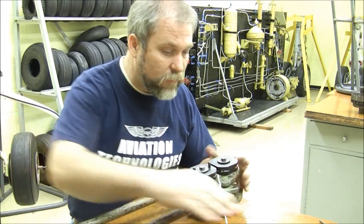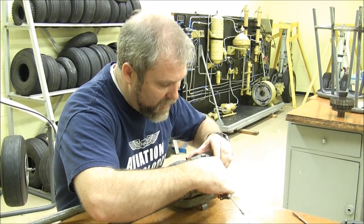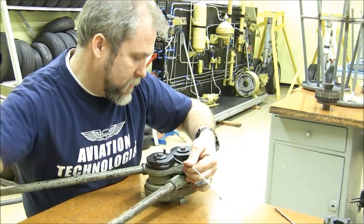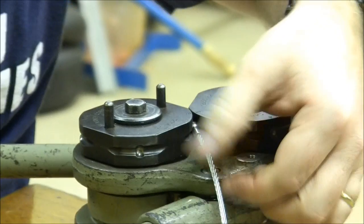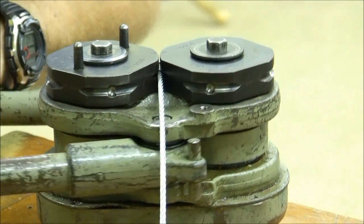Now we still have to do positions three and four. Once again, we've got little fringes on the edge that were pressed in by the terminal, so we rotate the ball by 90 degrees, reset it inside the shank, and do our swage number three. Again, don't let your fingers get in there — you'll know about it if you do. Swage number three completed.